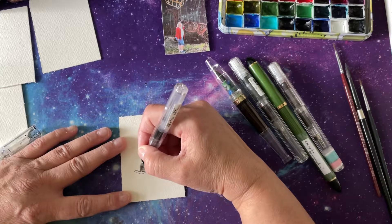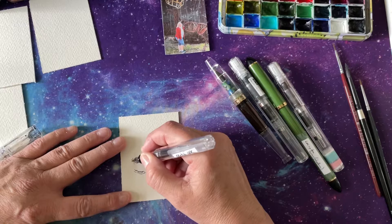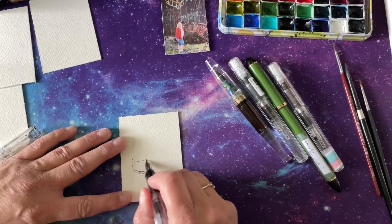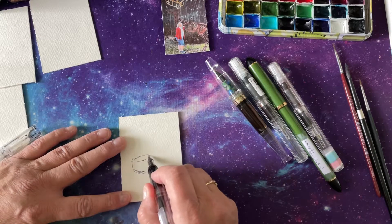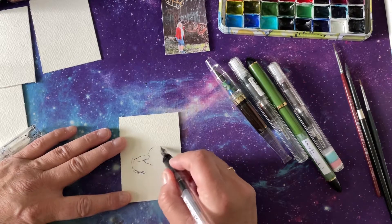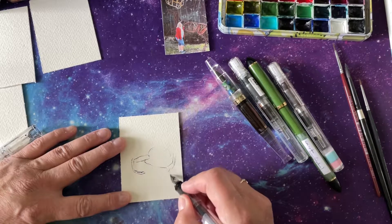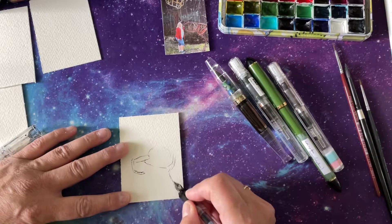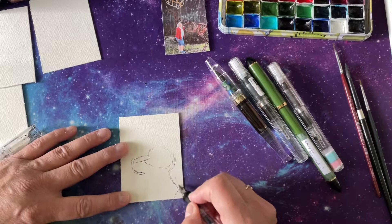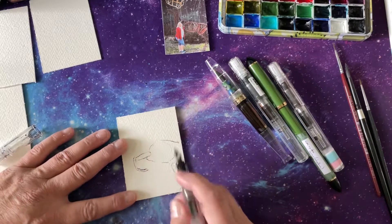I don't know — that's kind of my style, just to rough in the deer. So I'm okay with that. We're just going to end up with the back end of the deer on this particular card because I started out too big.